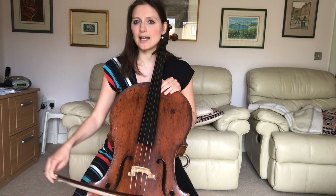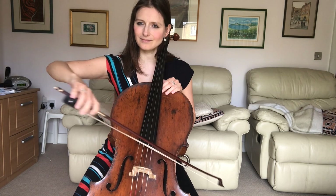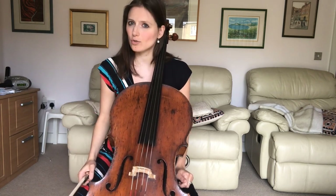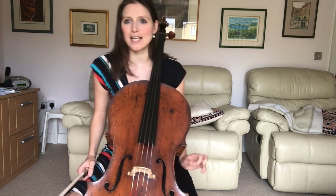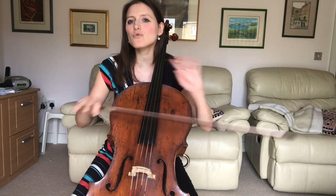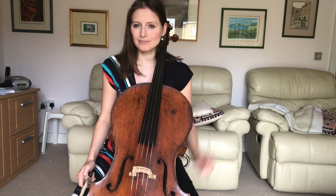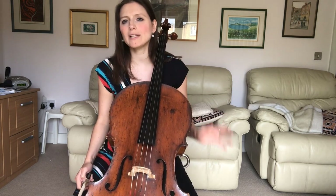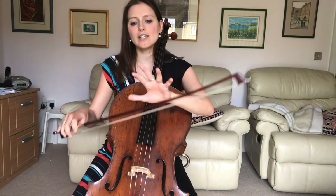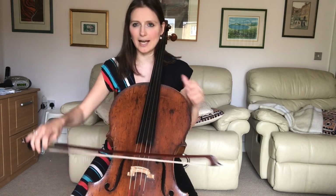As I said a moment ago, what we are looking for here is a nice détaché bow stroke. You may or may not be familiar with that stroke. If not, it's high time that we explore it because it's an incredibly important and useful bow stroke. Now, there are different types of détaché, but the one most commonly used — and the one we're certainly going to be using today — uses the middle of the bow.